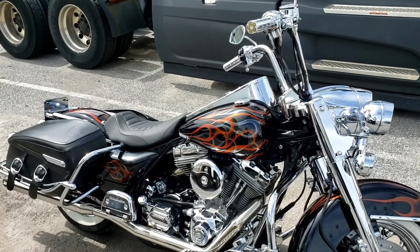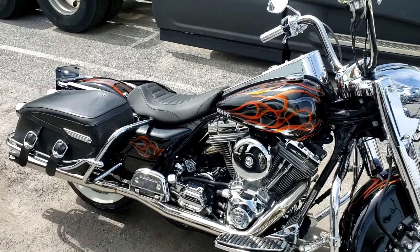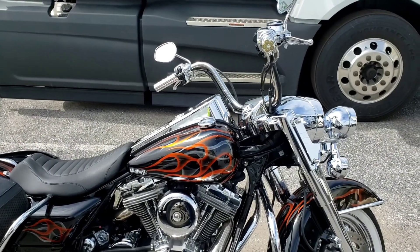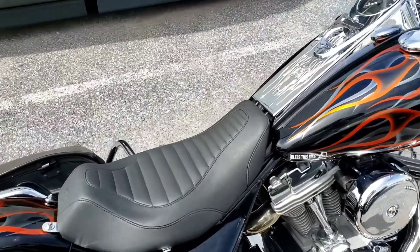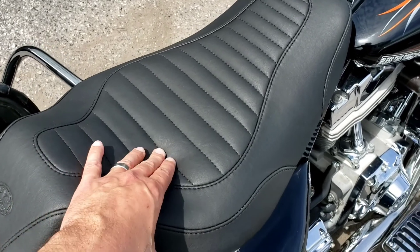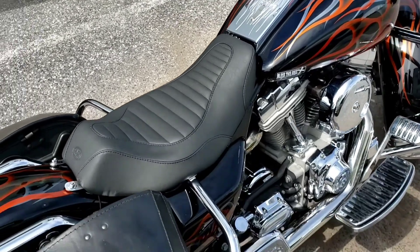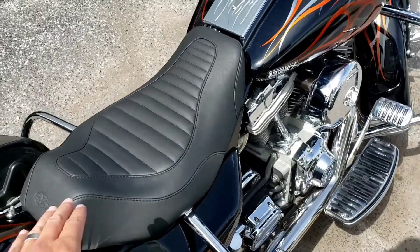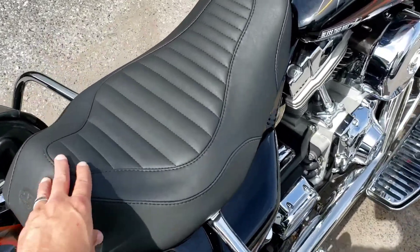This is a review of the Mustang Tuck and Roll seat on my bike, my 2005 Harley-Davidson Road King. I just put this seat on here and it's pretty comfortable. I like it. I had the stock seat — the police seat with the big pad in the back — and I didn't really care for that, so I went ahead and got this.